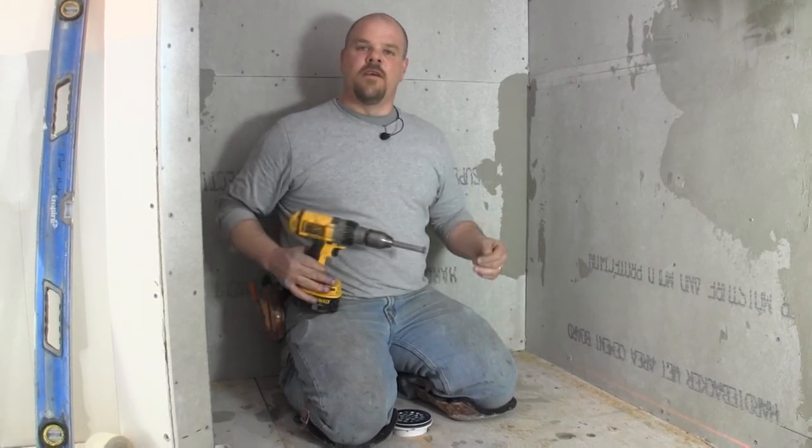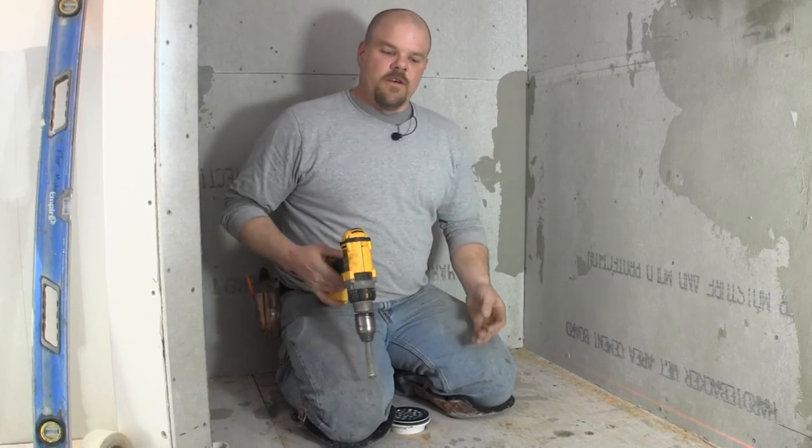We'll go through this more and I'll show you exactly what we're going to do with the membrane when we get to that point. Right now we're going to work on getting this shower pan going, and then I'll show you exactly what we're going to do from this point on.